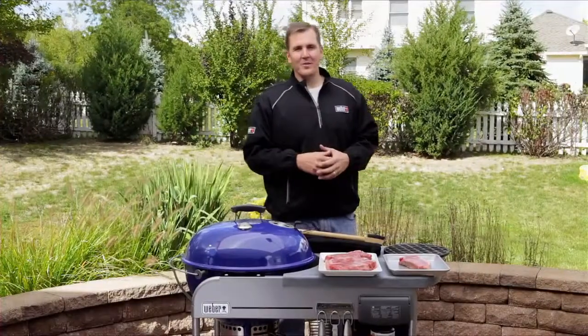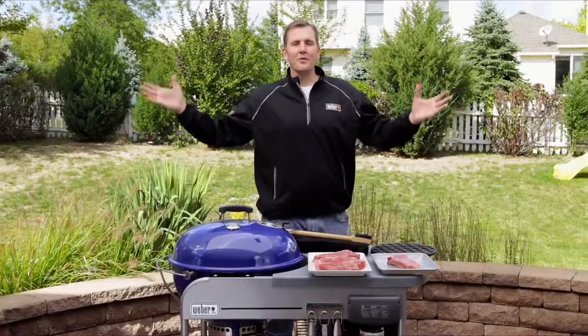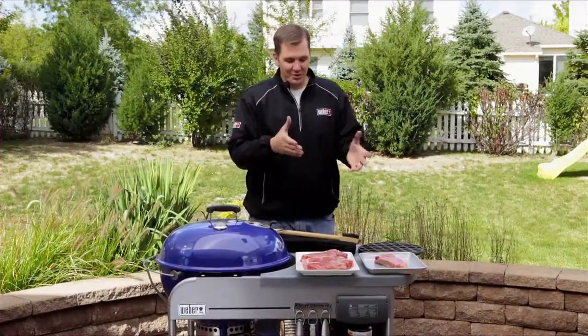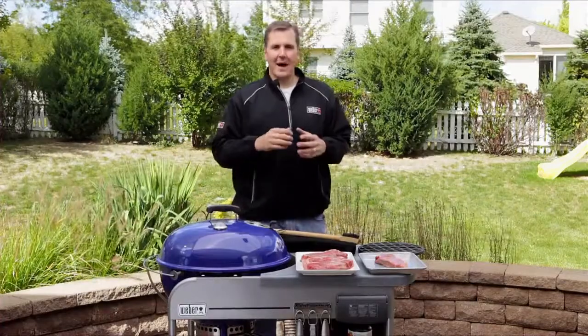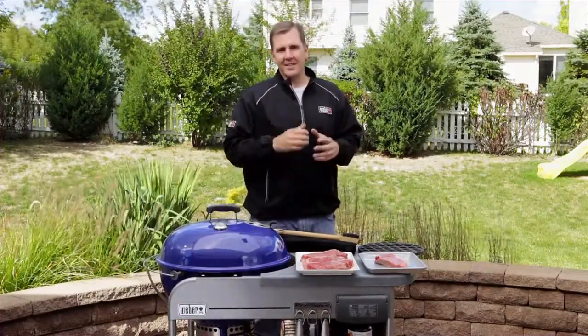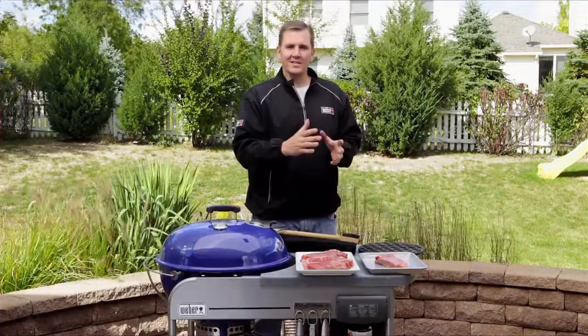Hi everyone, I'm Kevin Coleman, Weber's grilling expert. It's a beautiful day outside, we're in front of our grill — it doesn't get any better until you look at these steaks. That's the topic of today's master class: how to grill the perfect steak. We're going to give you 10 easy tips to follow to take your steak grilling skills to another level.